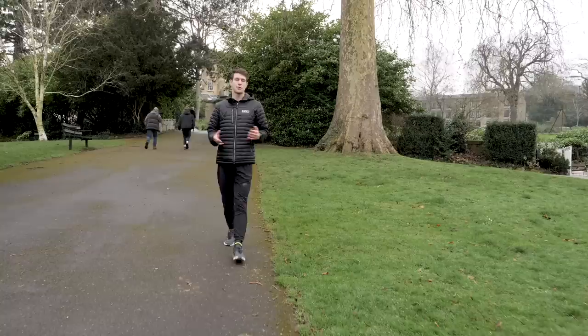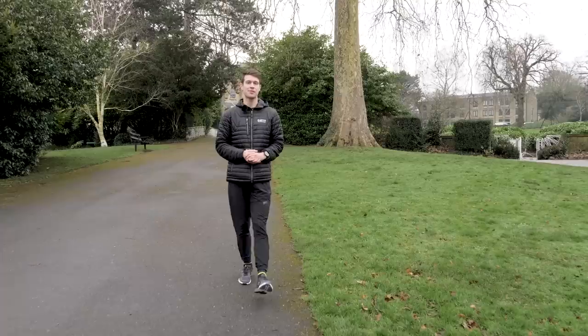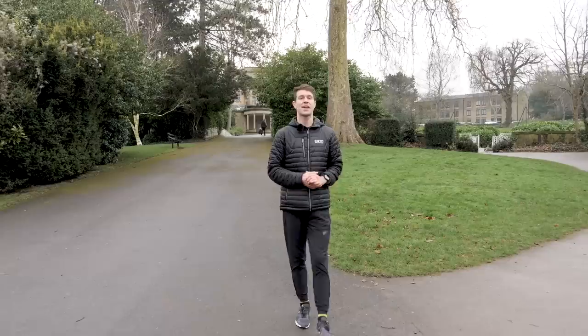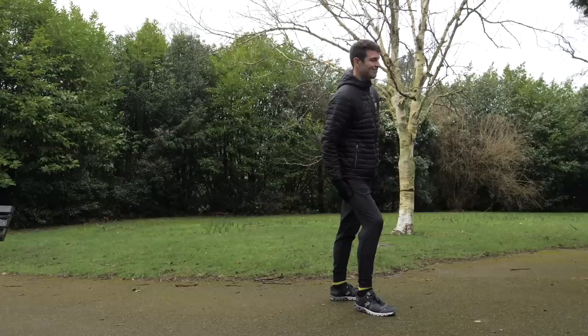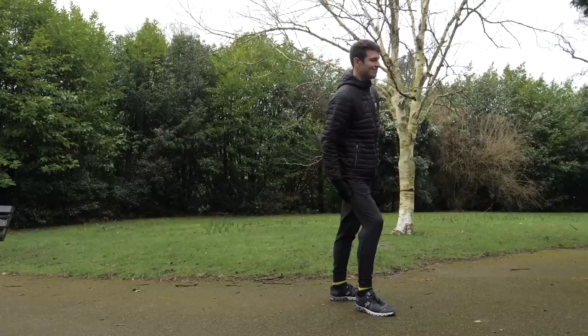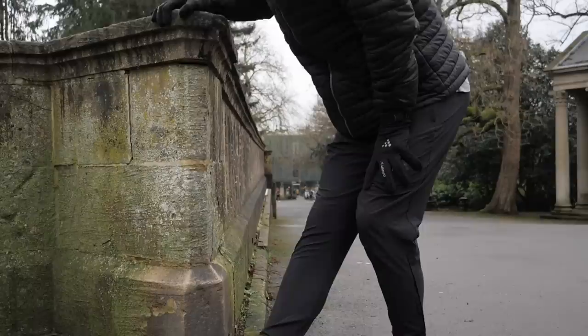If you've been out from running for a while due to injury — and by a while I mean three months or more — then you're pretty much going to be starting from scratch. We've actually got a recent video on how to return to running from injury. The reason we don't jump straight in with running is because your body won't be ready for the stresses, as your bones, joints, ligaments — basically all your soft tissue — needs time to adapt and get stronger. This needs to happen before you can start increasing your mileage.